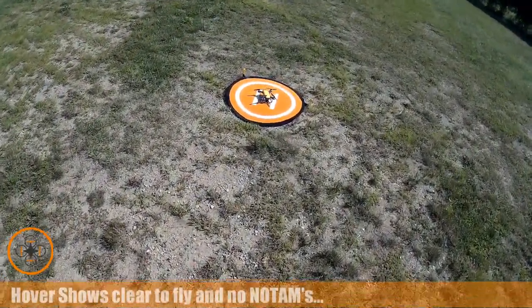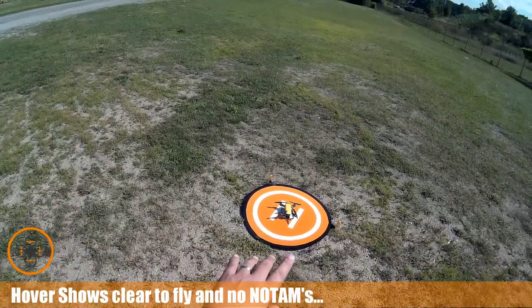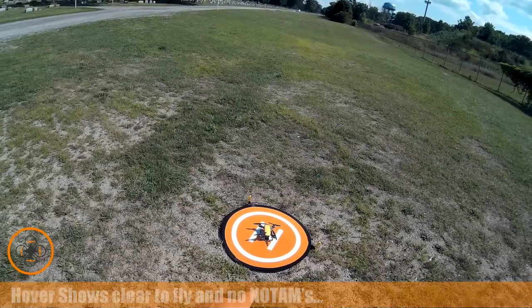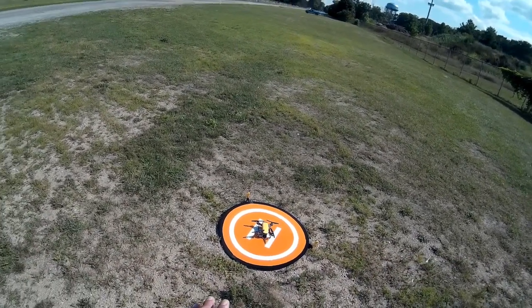Welcome to this episode of Video Drone by DIY3DTech.com. Today we've got the Spark out and something a little bit different. I've designed and 3D printed an adapter to carry an 808 keychain camera on the leg, so I'm going to see how this works.